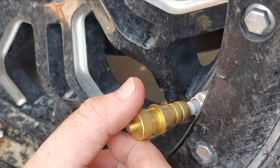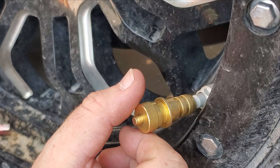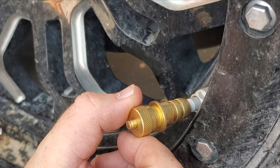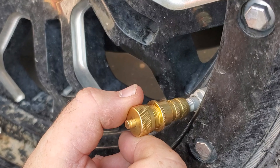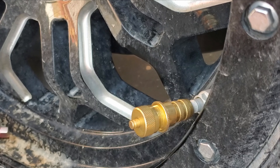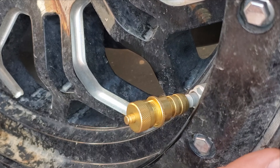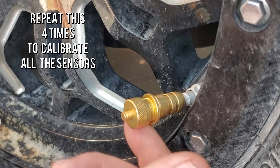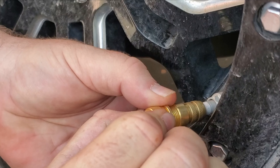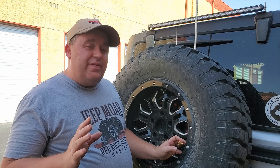Once it's on there nice and tight, take the top and start turning it counterclockwise just until you hear the air coming out. We have a little bit of a breeze here in Vegas, but if you listen closely — right there, you hear air coming out. Turn it slightly back until you don't hear it anymore. Right there — no air coming out. This sensor is now calibrated to the 15 PSI in my tire. Take the lock ring and lock it right up against the sensor, nice and tight, and you're done.